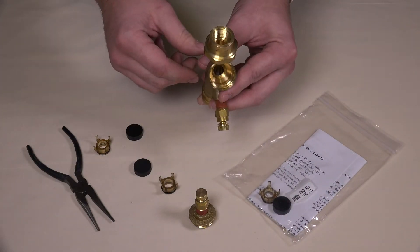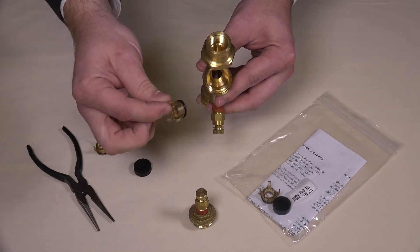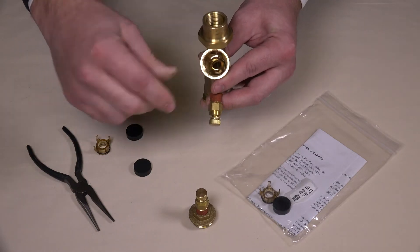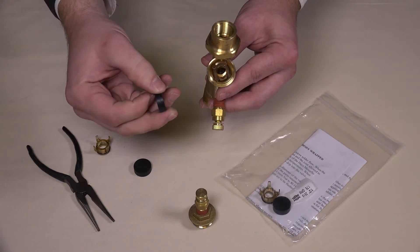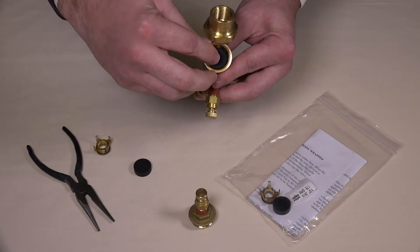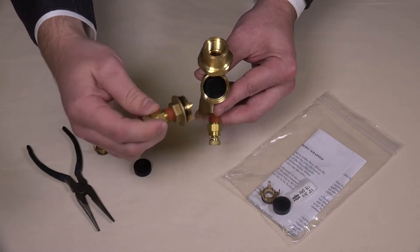Insert the new internals into the valve. Press the orifice plate into position with the legs facing out, and with the diaphragm lying flat against the ridges of the orifice plate. Either side is correct. Reattach the cap and tighten with a wrench to complete the process.